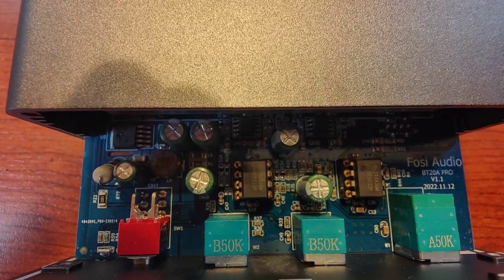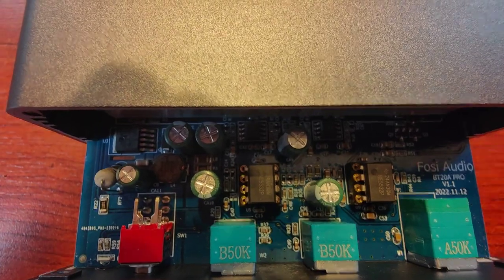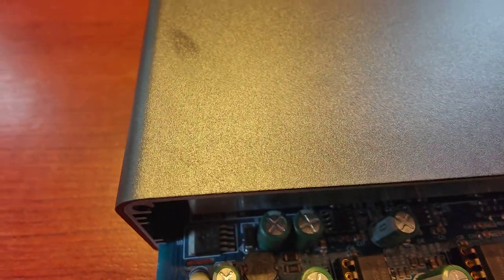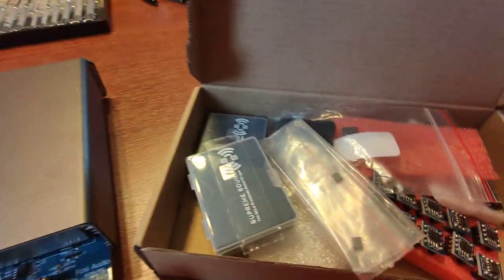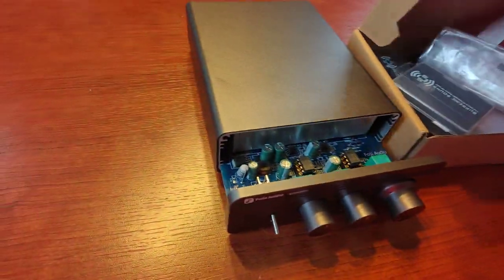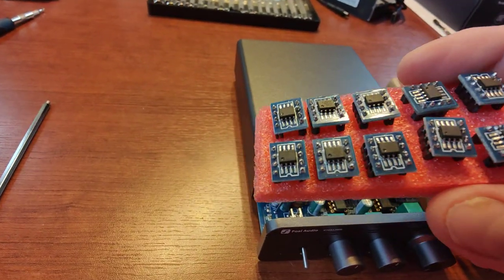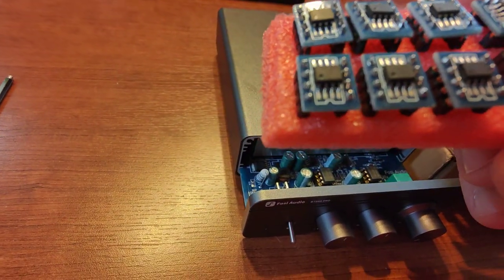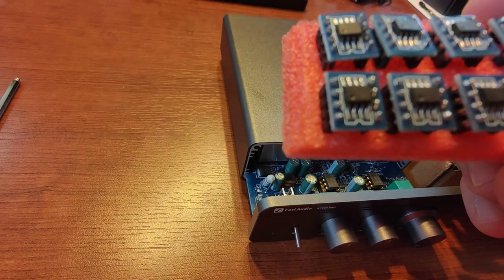Then you have access to the amplifiers. As you can probably see, the stock amplifiers are 5532. I'll be changing them to something from my collection — probably two of these OPA627AU.